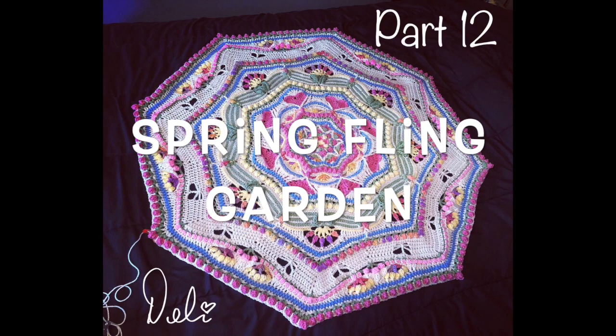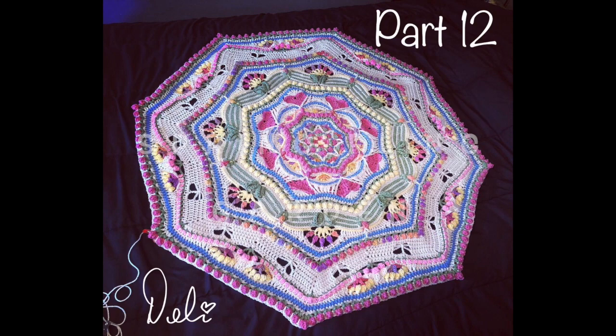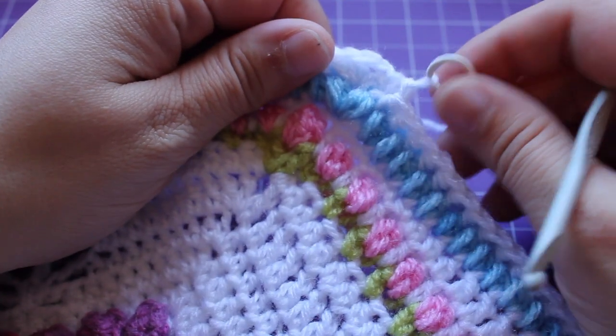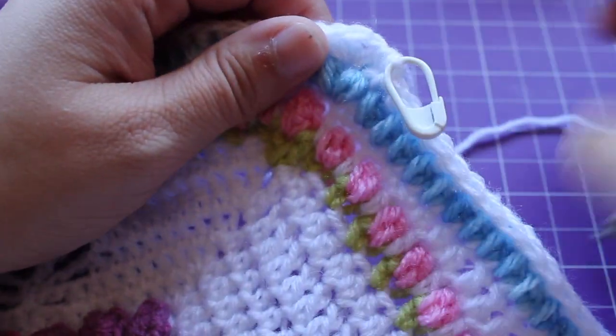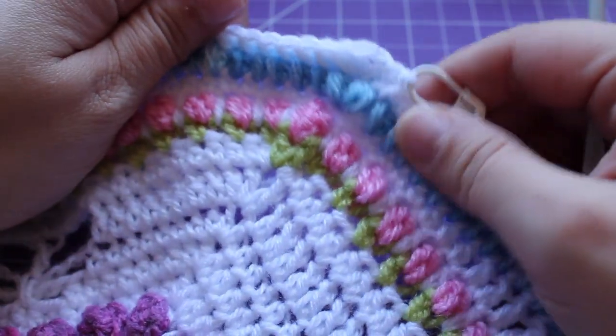Getting started on part 12 of my spring fling garden. Place a stitch marker in your yarn and make sure to push the tail to the back of your work before getting started on the next section.